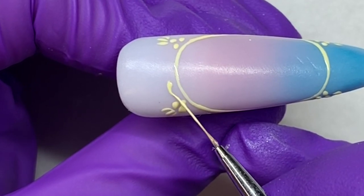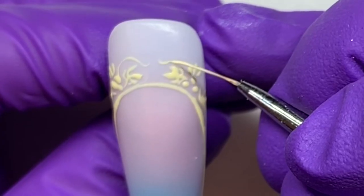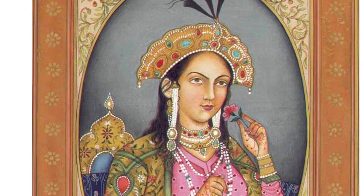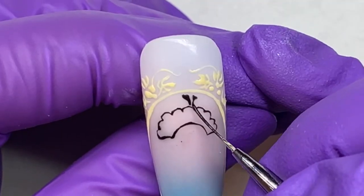Then I started to do a little portrait of Emperor Shah Jahan's wife. Her name was Mumtaz Mahal, hence the name of the Taj Mahal.